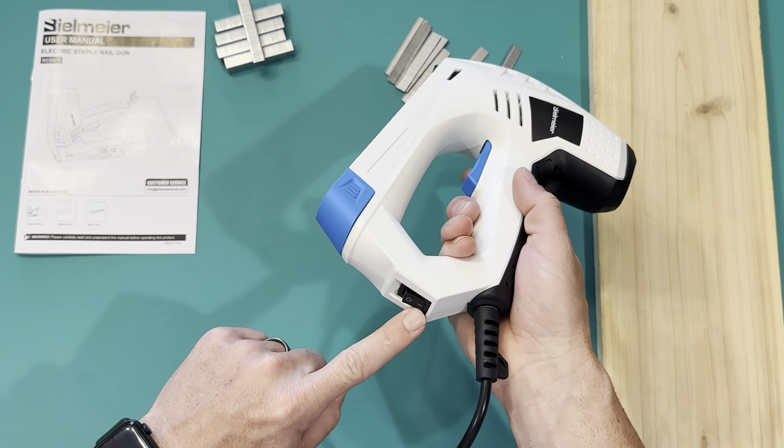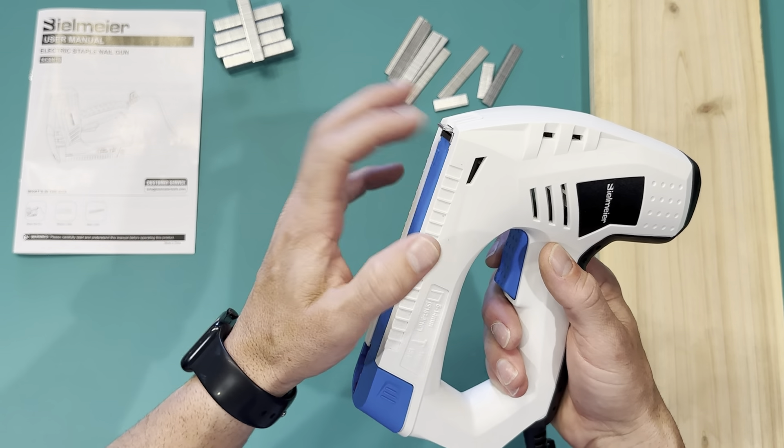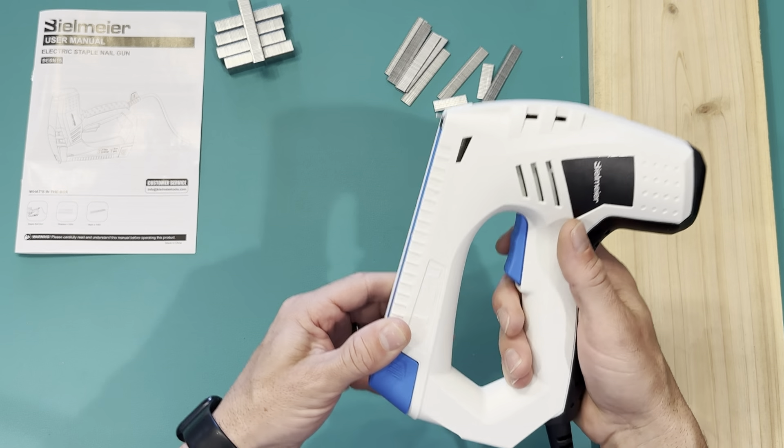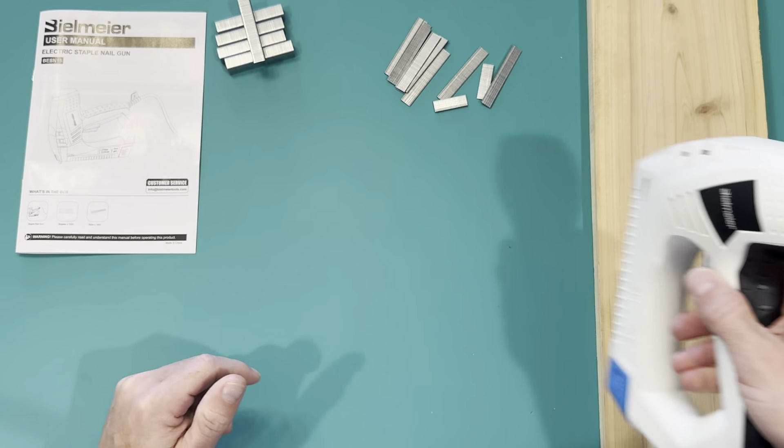So I have it plugged in, power is on. And if you notice, there's a little safety right here, and so if that's not pushed in it won't shoot — it won't get any nails out, any staples. This has to be pressed in and that's your little safety guide.